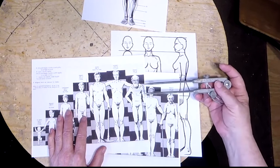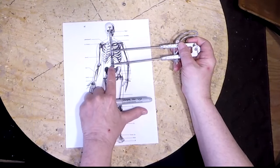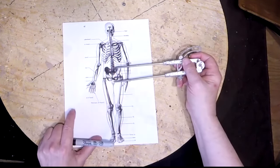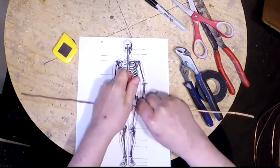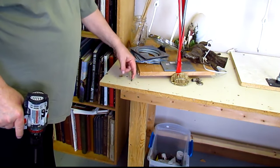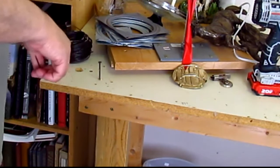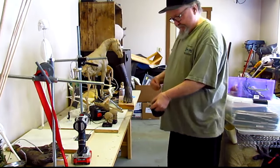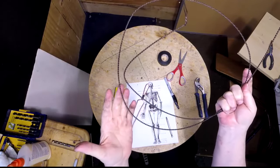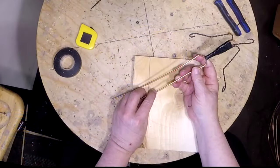I talk about the different anatomy points you have to look out for, and then I start showing you how to make the armature itself. I show you how to take bailing wire — which is a weaker wire — and make it into a stronger, stiffer wire that you can use for larger sculptures. The wound wire will hold the shape better, support more weight, and keep the clay from sliding down.